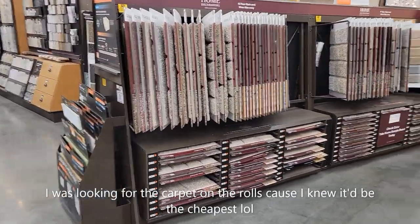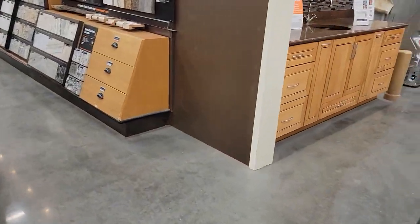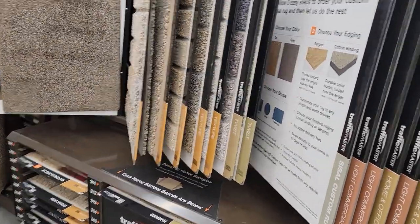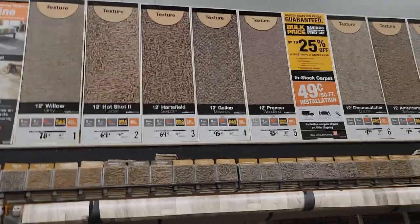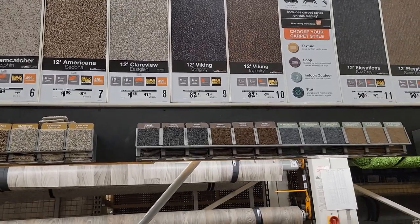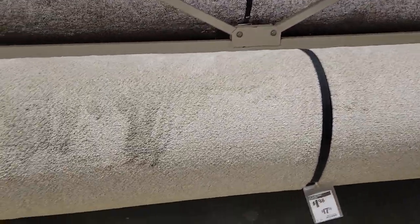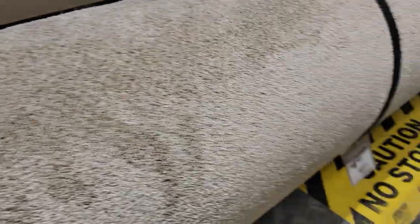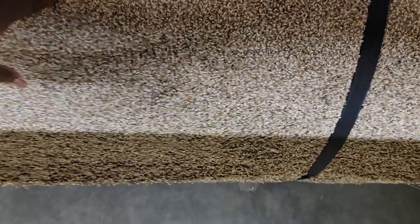At the store now. This one is about 198 square feet. That one is 104 square feet. I wasn't going for a gray — maybe this color right here. I wonder how much that is.